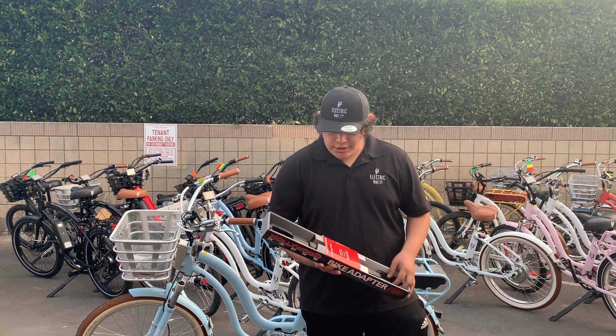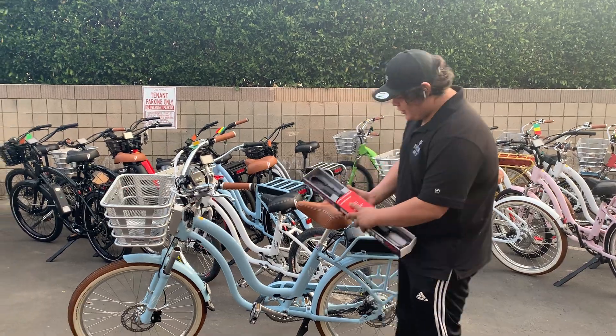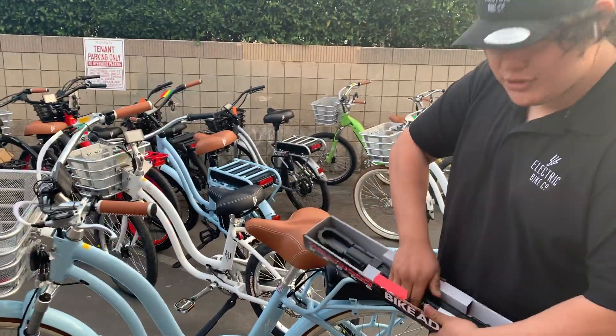Hi, I'm Eddie from Electric Bike Company, and today we're going to show you how to do a Hollywood rack adapter. So first we're going to open it right here. Super easy, super simple.